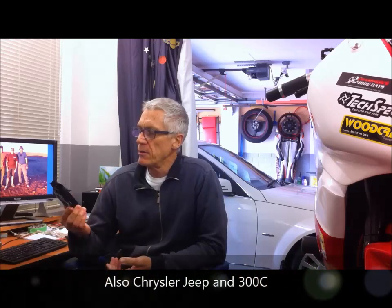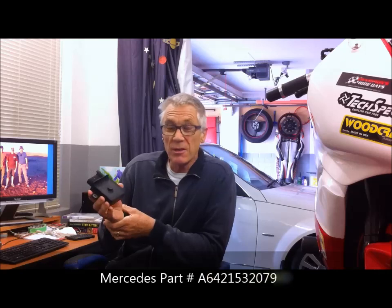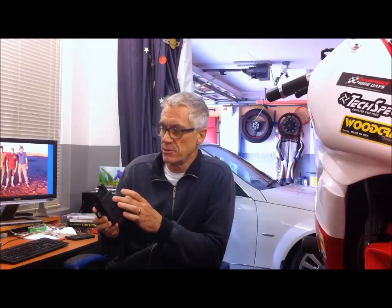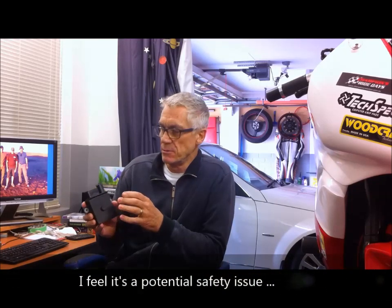They have a common problem where they fail due to the circuit board getting no 12-volt power supply. Here in Australia they cost about seven or eight hundred dollars, so it's a small fortune. They're very simple to fix — I think it's a design problem, so I think it's worth doing this modification to the control unit.